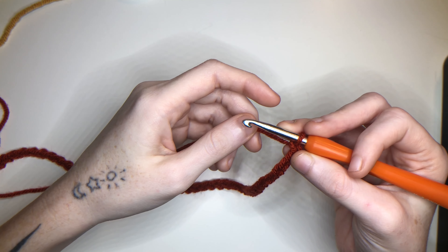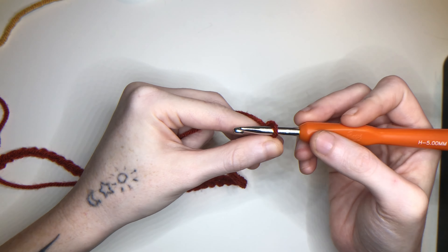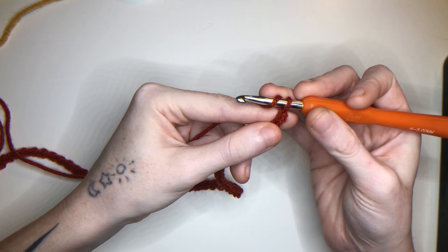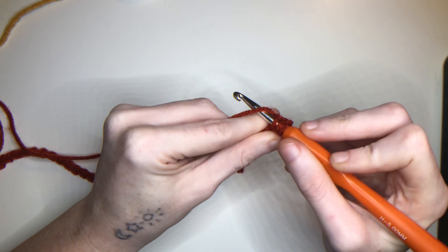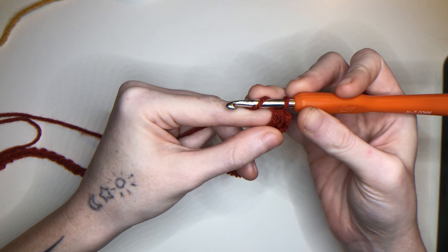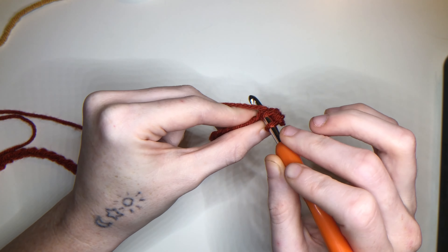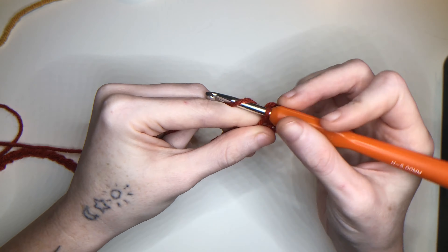To begin the first row we're going to be chaining one and working a half double crochet into the second chain from the project. We're going to be doing a total of 4 half double crochets for each color change. So 1, 2, 3.